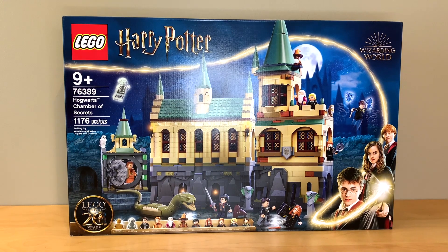Hey everyone, GoldenNinja3000 here again. Today I'm unboxing the flagship Hogwarts set of the 2021 Harry Potter line, 76389 Hogwarts Chamber of Secrets.